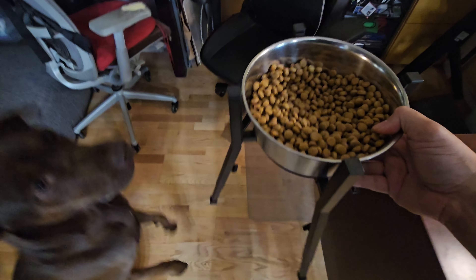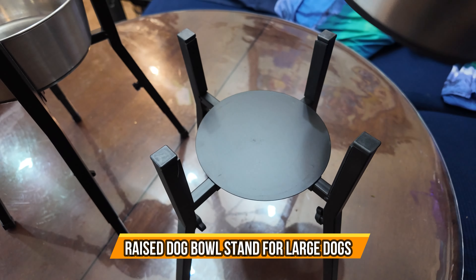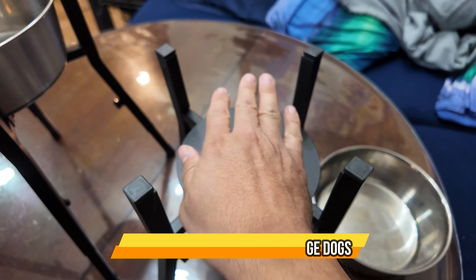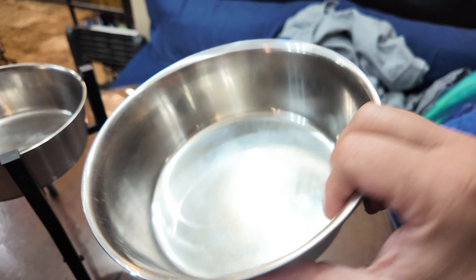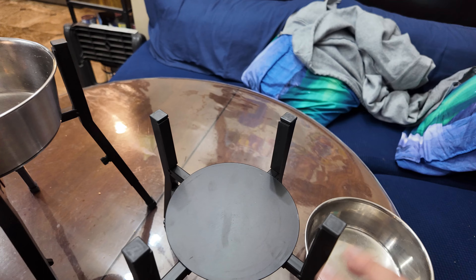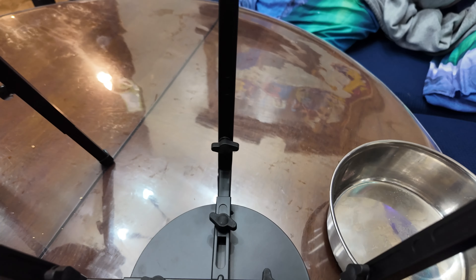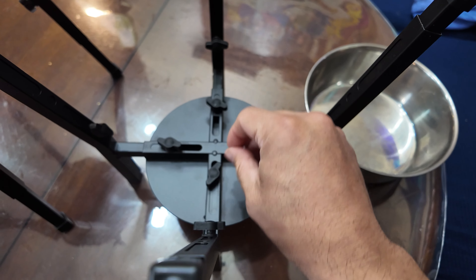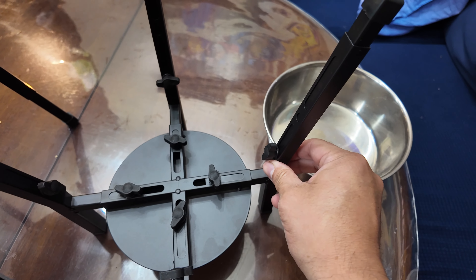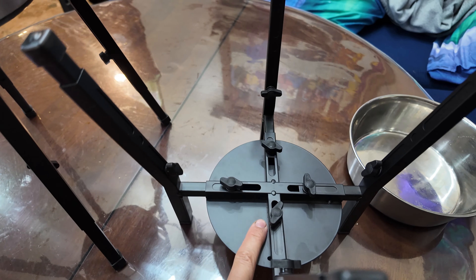We're going to feed them here with the actual tables — this is a larger one. Let's take a look at the stand itself. We're going to remove the bowl; this is adjustable to any size. As you can see, these are large bowls. I'm going to flip it around so you guys can see a little bit more — you can adjust them in or out.